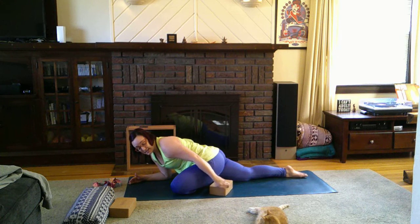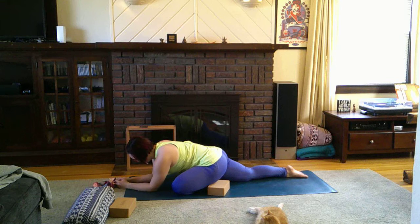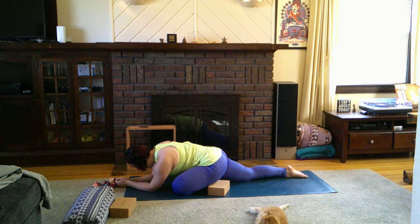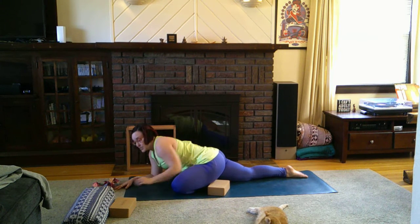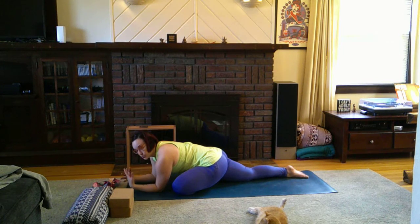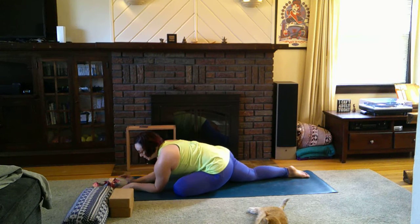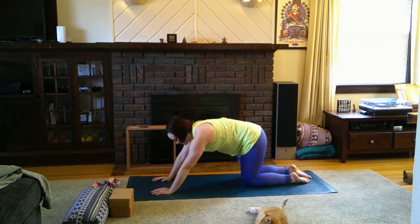This is a pose I could spend up to five minutes on each side because my hips and hamstrings get so tight. If you have a desk job or drive a lot, you're really going to feel this. Come up to the hands and make your way back to tabletop.